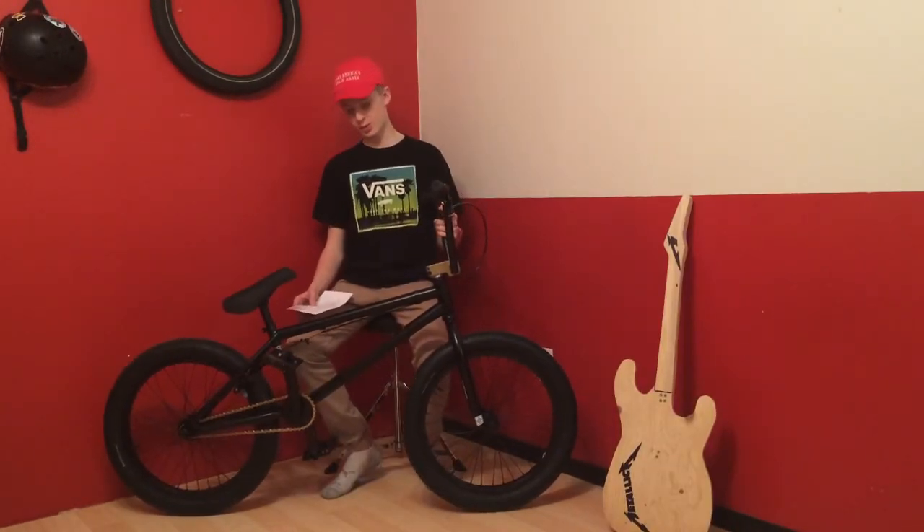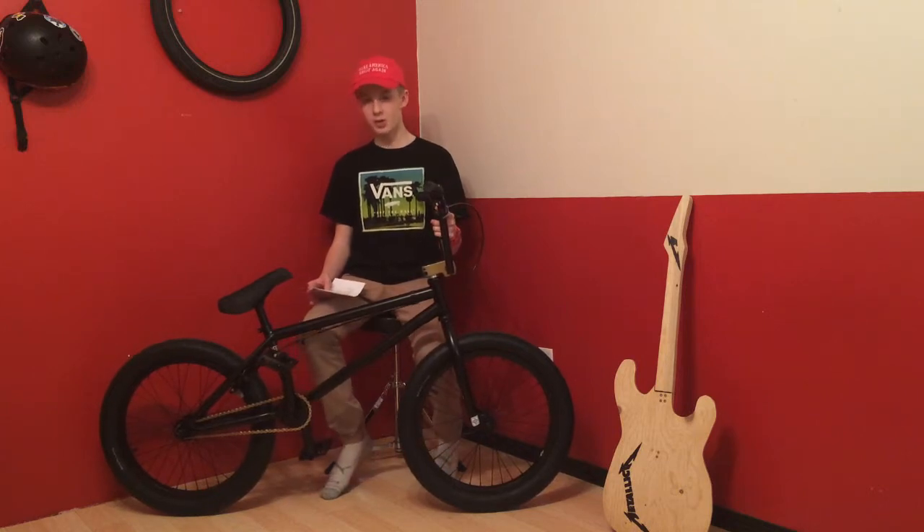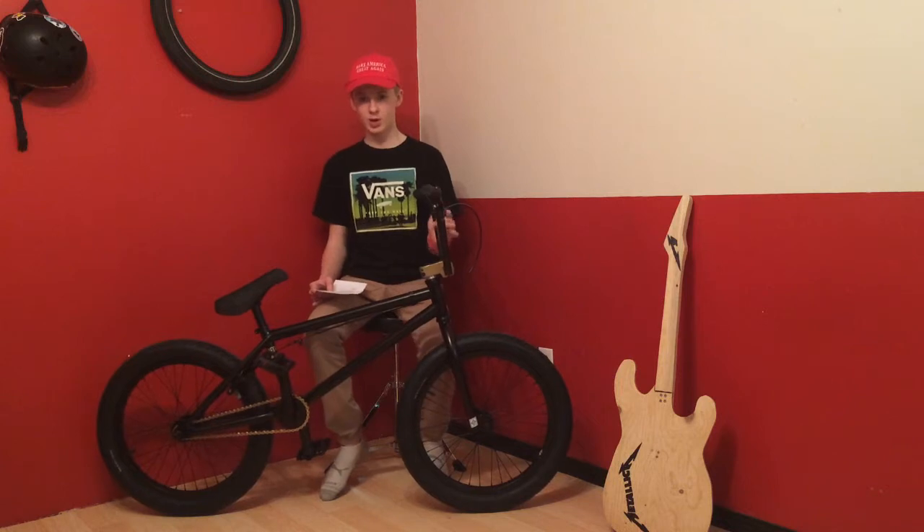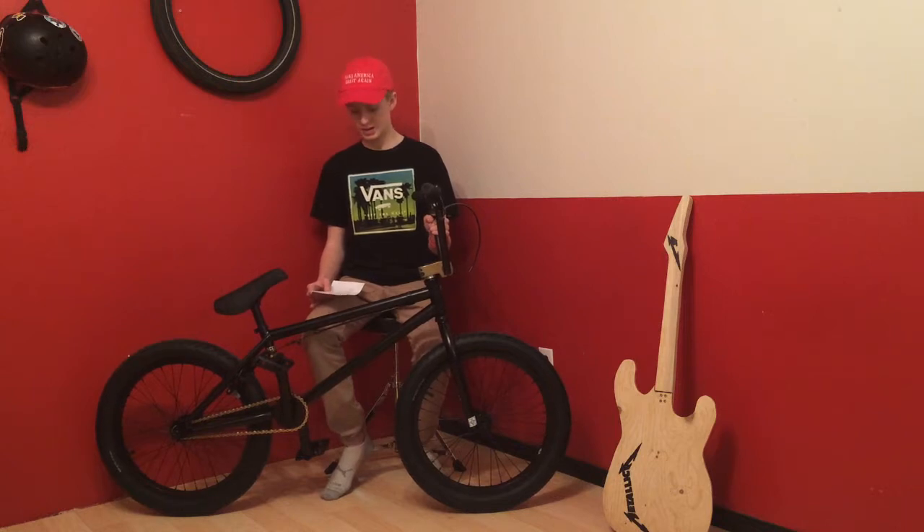First, we're going to talk about my frame. It's chromo top down and seat tubes for the material. The top tube is 20.5 inches, the head tube is integrated, the BB shell is a mid, it's got 14mm dropouts, and the seat clamp is also integrated.